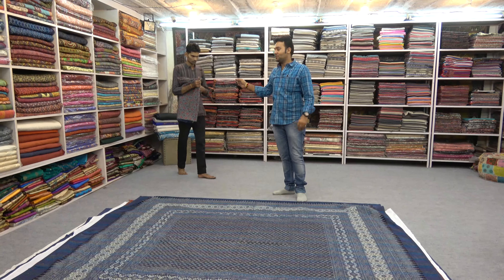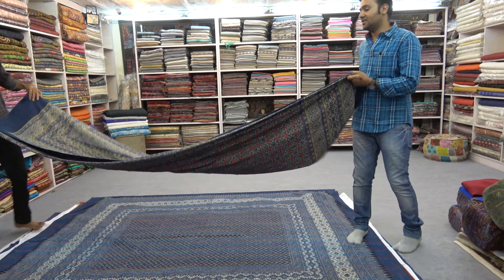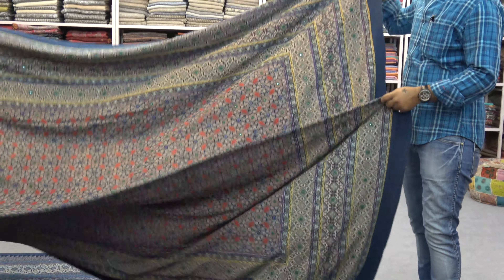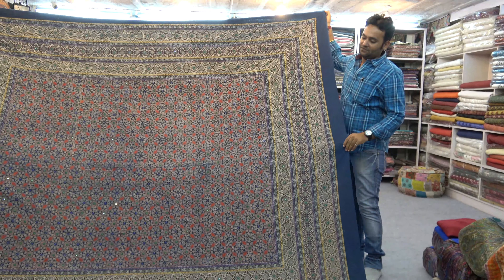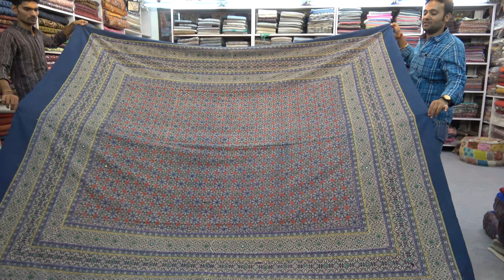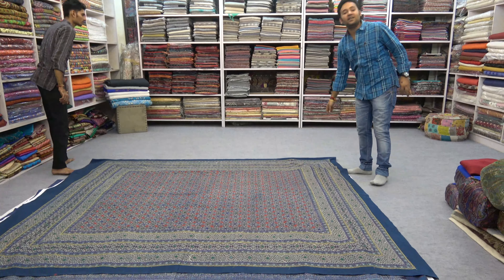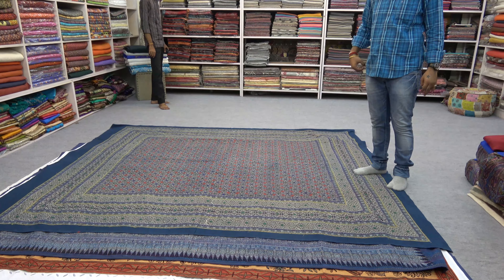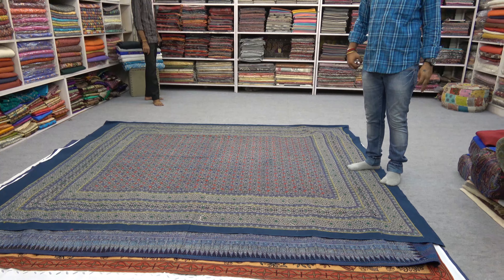They also produce another style — a single layer of cotton, hand-printed, with sparkling glasses on it. This takes around 30 to 35 days. The cost will be 5,500 rupees, which is around 70 dollars.